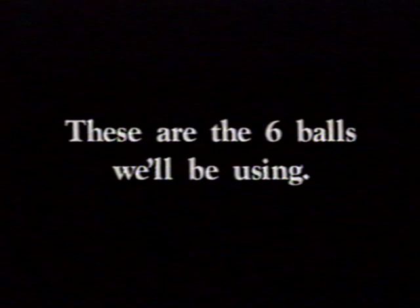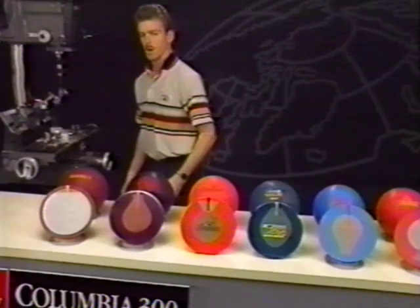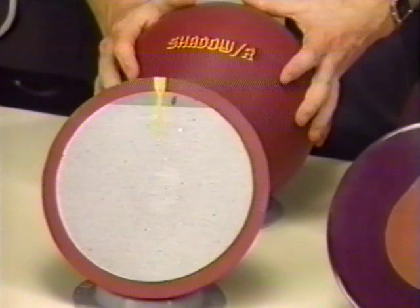I have here the six balls we'll be using in the drilling patterns. Let's talk about the general characteristics of each ball. First, we have the Shadow R. It's a three-piece ball with reactive cover stock. Having a high center of gravity, this ball is the best choice when bowling on lanes that are hooking early. The pancake weight block takes the ball through the first part of the lane, allowing the ball to have more energy to hook on the back end. Notice how the ball goes long, resulting in a later and stronger break.